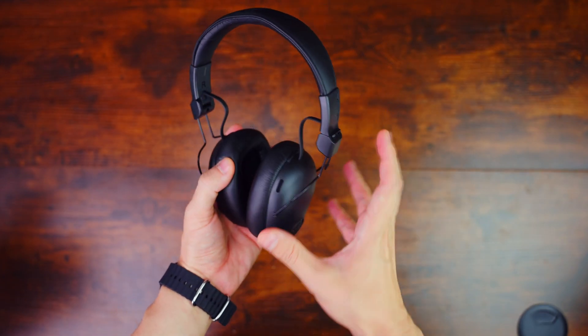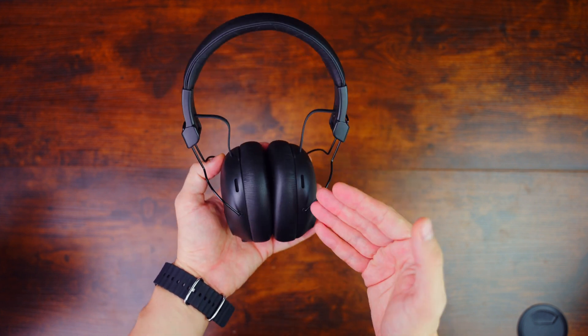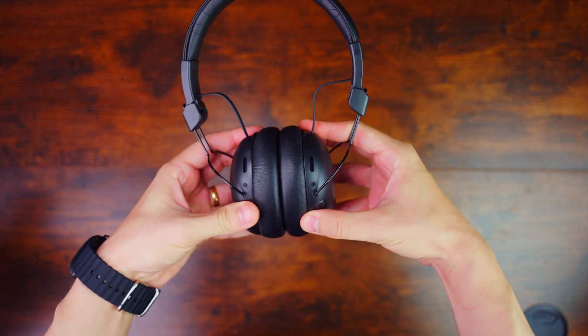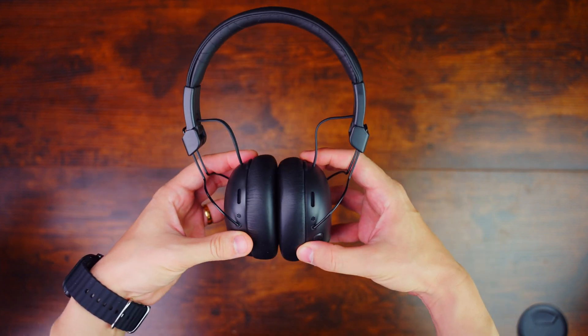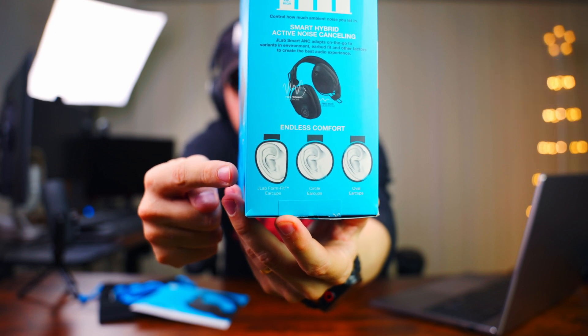They're selling this right now for $60 on Amazon, and I believe it's worth $60 — maybe not $99 as far as build quality goes. It does have a really interesting design though. The shape of the ear cups is different from normal headphones, with their own unique ear cup design.